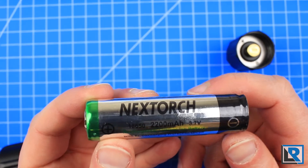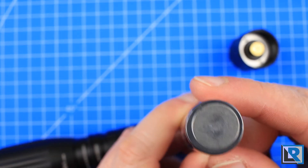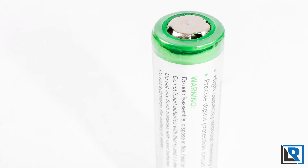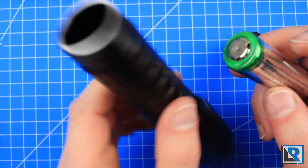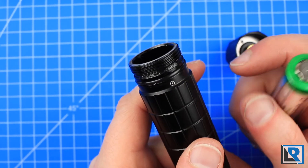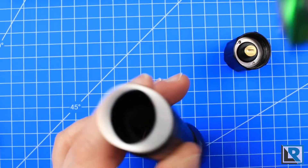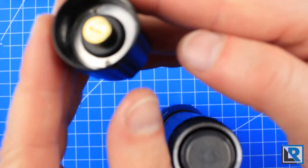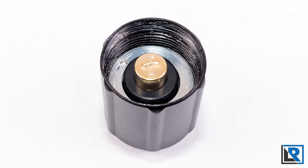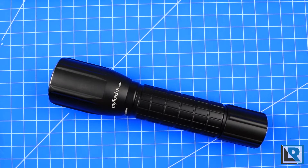The battery it came with is a Nextorch-branded cell — 2200 milliamp hours, 3.7 volt, 18650. It's a flat-bottom cell with a small button top. I asked Nextorch who makes this battery, and they did not get back to me. The threads are nicely greased on the back end. The flashlight overall is probably over-greased, and I'll probably clean that up. The light goes in positive end first. The end cap doesn't have a spring, but is movable with thick, heavy grease coating everything. It's a standard cell, so it'll charge in any normal 18650 charger — not customized like other brands such as Olight.